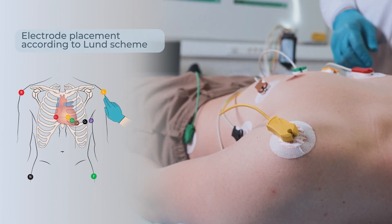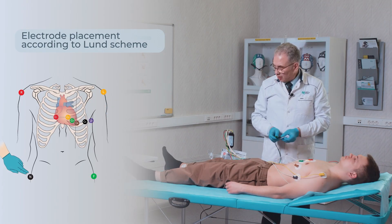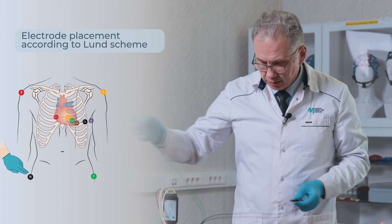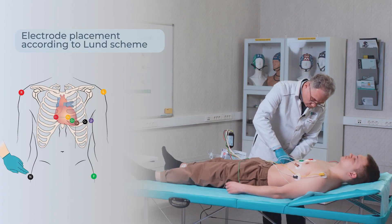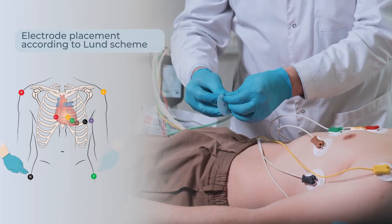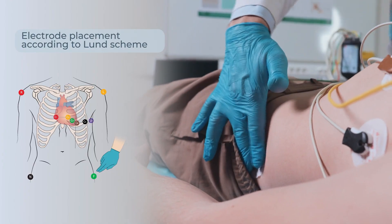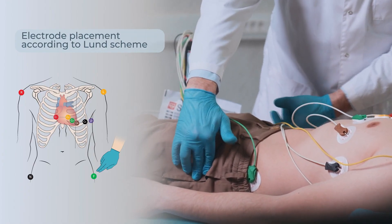With the leg electrodes, I first connect the electrodes and then attach them. Ideally, when positioned according to the Lund scheme, the electrodes should be placed lower at the level of the greater trochanters of the tibia.